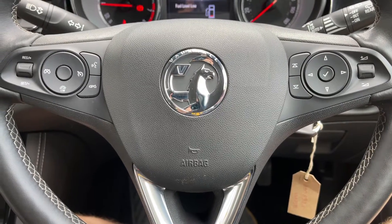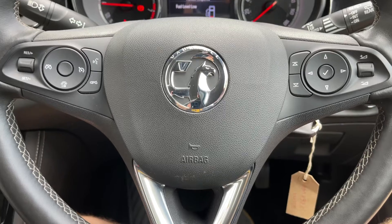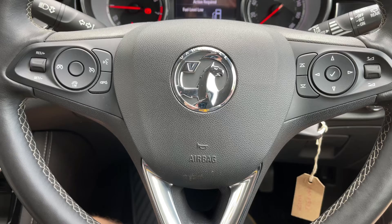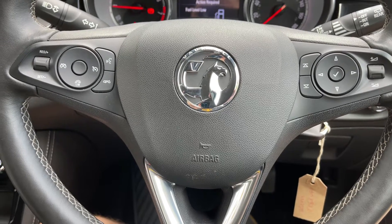Now that we're in the car, we're going to start with the controls on the steering wheel. On the right hand side we have stereo controls, and on the left hand side we have cruise control and speed limiter, as well as phone controls.